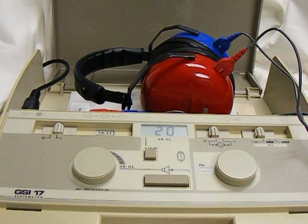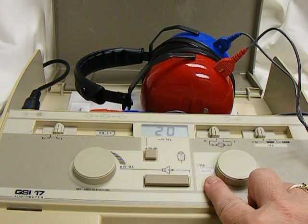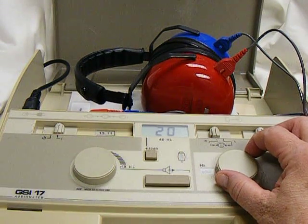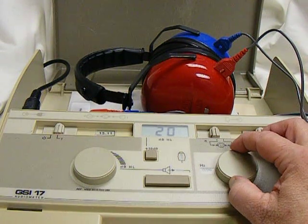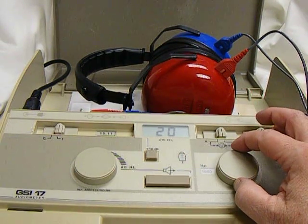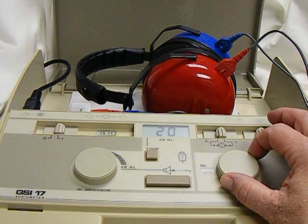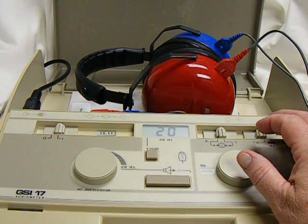If your student is in high school or middle school, you would want to start at 6,000 — do 6,000, 4,000, 2,000, 1,000. Switch ears, then 1,000, 2,000, 4,000, and 6,000.